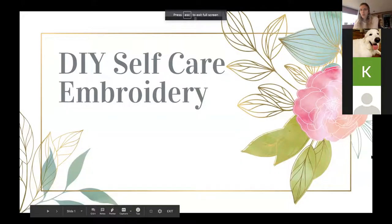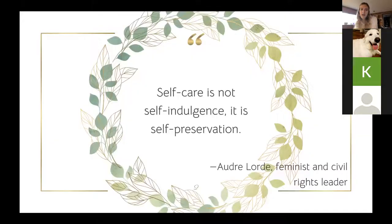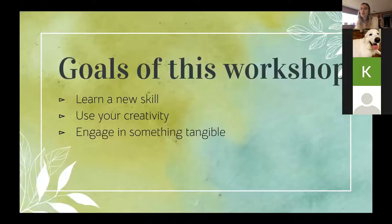Welcome to DIY Self-Care: the Calming Embroidery Workshop. First of all, self-care is not self-indulgence, it's self-preservation. I love that quote, and I think it's especially important in the crazy times we're in right now. I know it's hard for me, and I'm sure it's very hard for you as students. So I really wanted to do these workshops as a way to relieve some of that stress and let you have the ability to do something you normally wouldn't do.